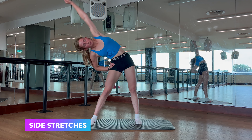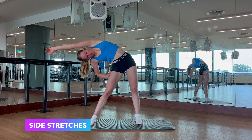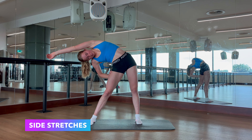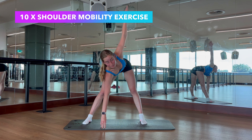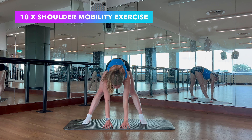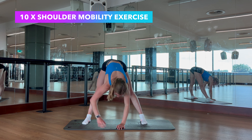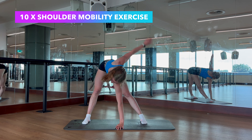To start off with, we're going to do 10 star jumps just to start getting the blood pumping around our bodies. The next pulse raising exercise are these side-to-side jumps — we're going to do 10 on each side. And the final pulse raising exercise is 10 tuck jumps. These ones do take quite a lot of effort, but they are really good for warming up to tumble.